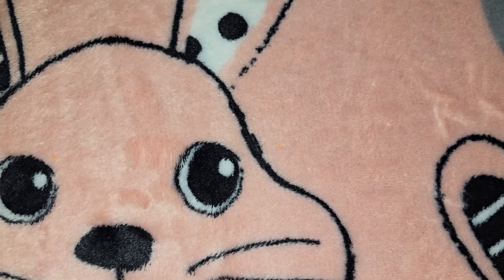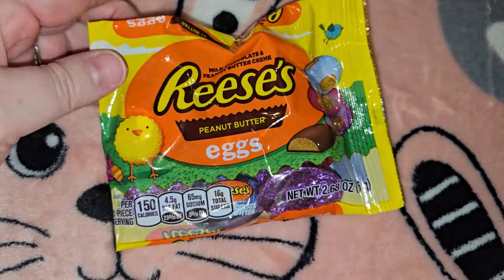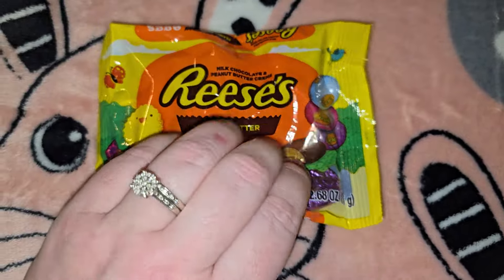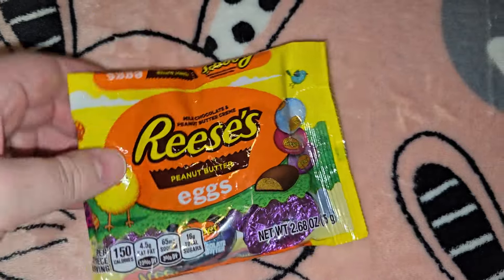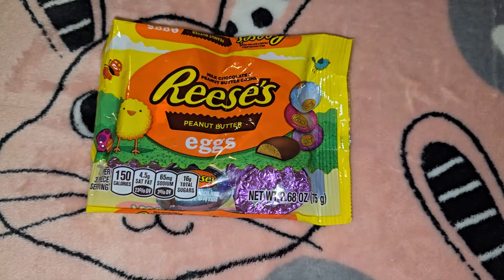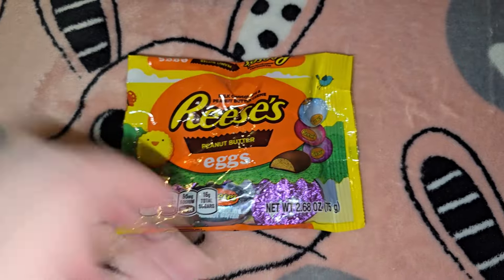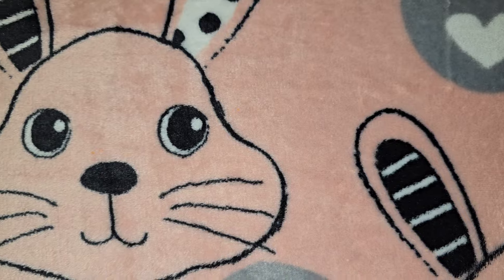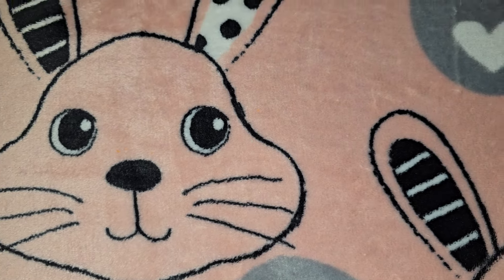Then I got two of these little Reese's peanut butter eggs — it's only 2.68 ounces but I want to say there's maybe eight or nine little eggs in there. I'm going to put those in little plastic eggs in their Easter baskets. With how expensive chocolate is nowadays, a buck twenty-five for that is not the worst deal.